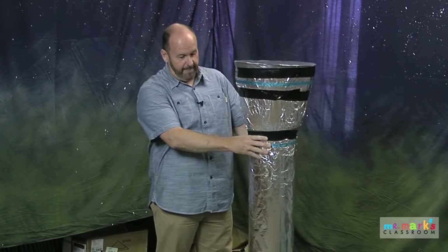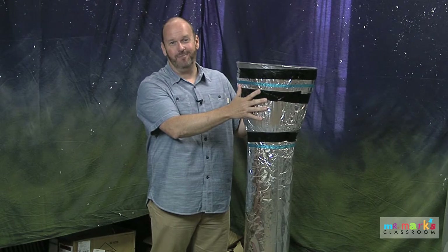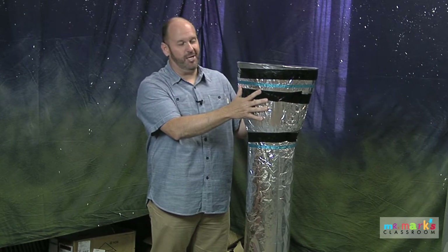I stood it up — it's one tube — and then I added a plastic planter, the kind you get at Walmart for very cheap. I set it on top and taped it on so it would be one piece.